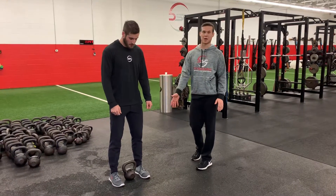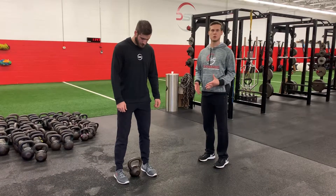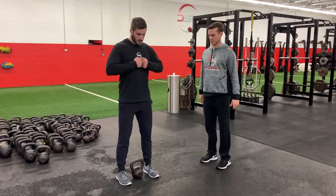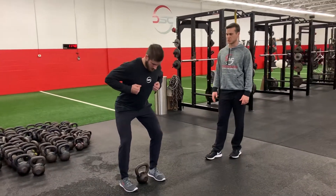For the kettlebell jump, you're going to start with the kettlebell directly between your feet. Like our trap bar deadlift, narrow stance, toes straight ahead. Lou's going to Superman, pull his shoulders back, hips pushed back, so he's in a good jumper's position.